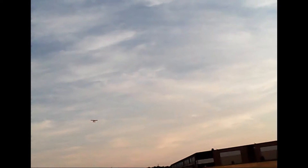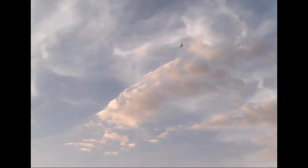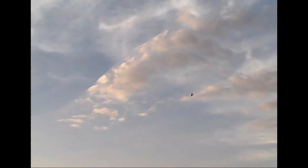It took off fairly well. It did. Oh, that's quite nice, actually. Woo!